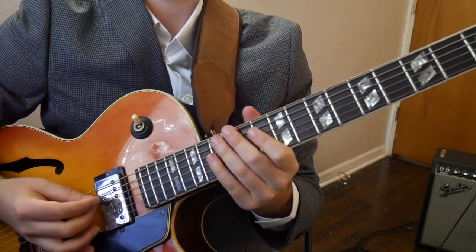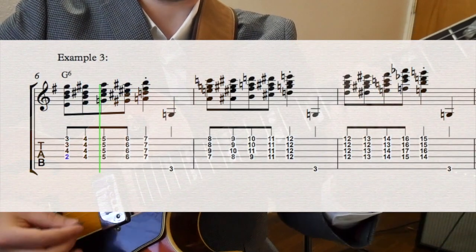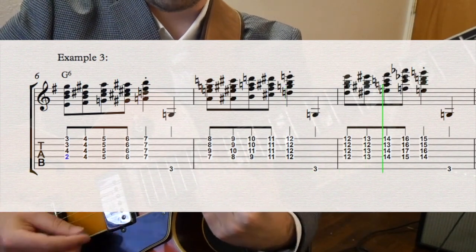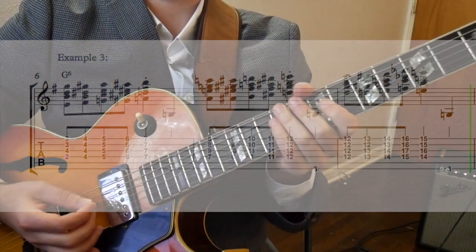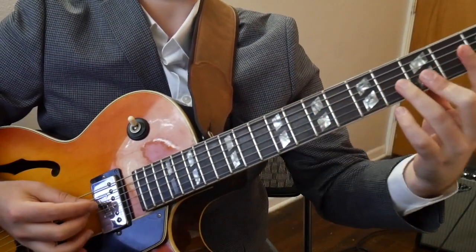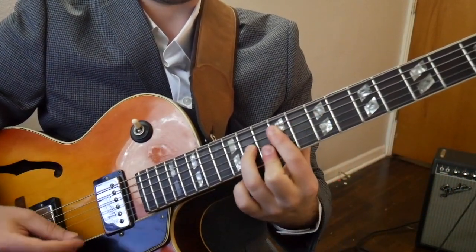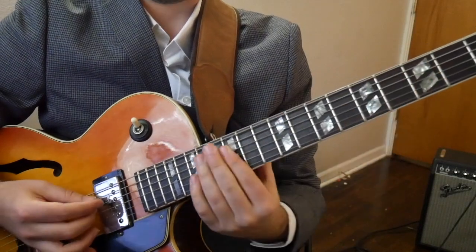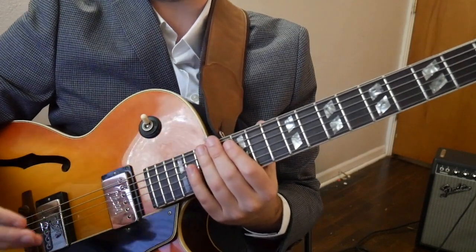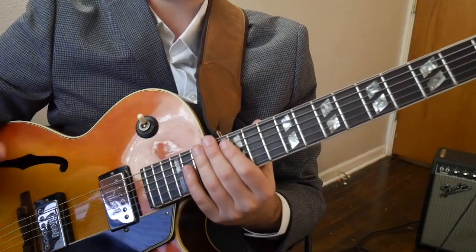Let's play through it — here it is slow. Wes uses this in our line taken from Gone with the Wind to approach the inversions of G6 on beat 3 and on beat 1.